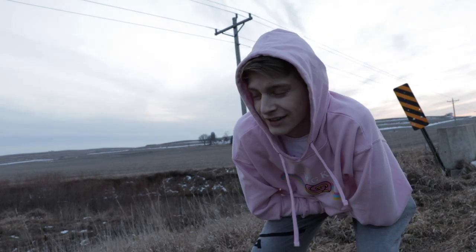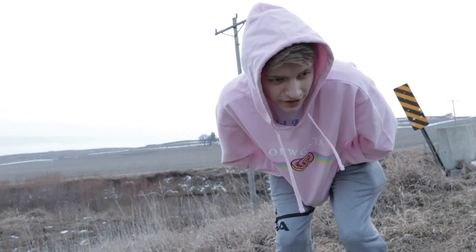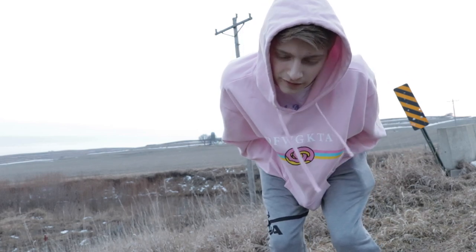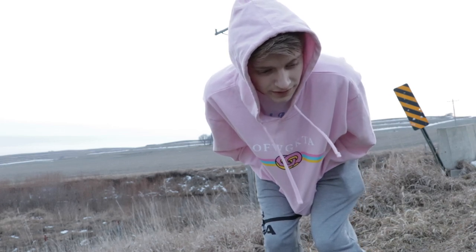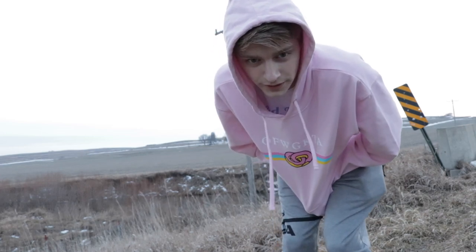Welcome to the vlog! It's cold out — I just got a time-lapse, I hope that was enjoyable. We're gonna get this vlog started. I'm gonna vlog a little bit but it's cold and that was painful, so I hope you guys enjoyed it at least.